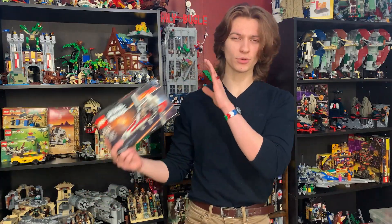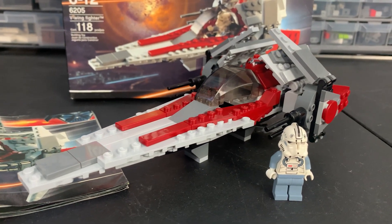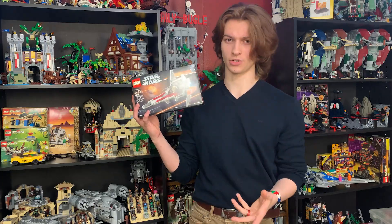How's it going dudes? Today we'll be taking a look at the original V-Wing from 2006 and by the end of the video we're going to see if it's worth adding to your collection or not.